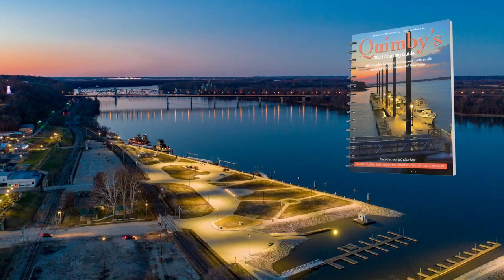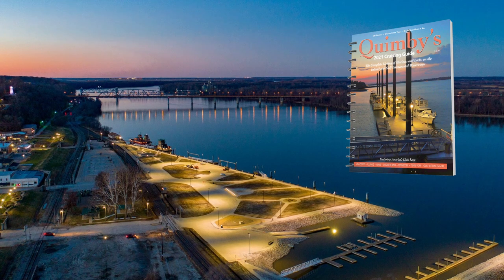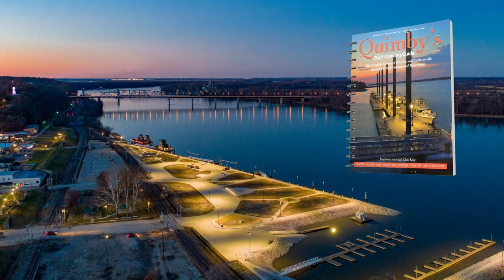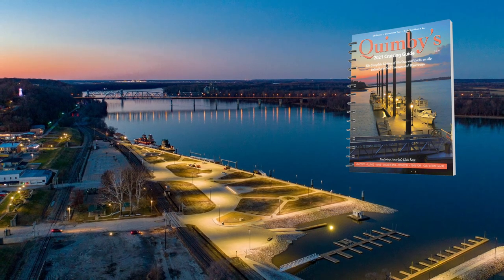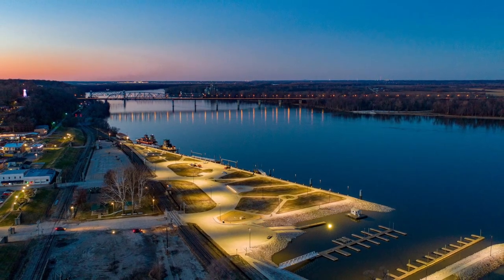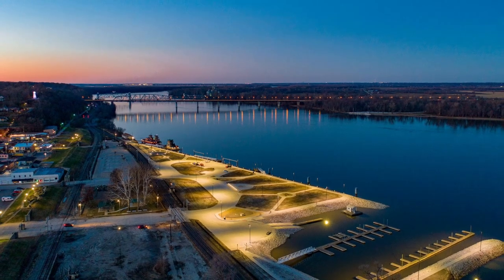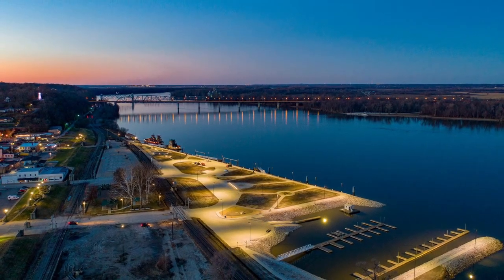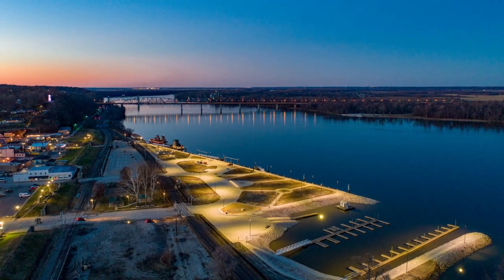The problem is the Quimby's cruising guide showed that there's gas docks and that they had fuel. What we didn't know is that for the last two years the city has been rebuilding their docks, and they did not have fuel. We ended up finding a local that shuttled us in his truck to the local Casey's convenience store, and we got about 50 gallons of fuel — just enough to get us to the next town of Quincy.